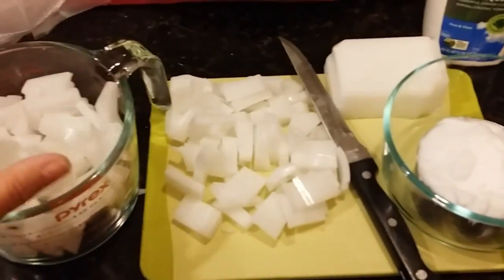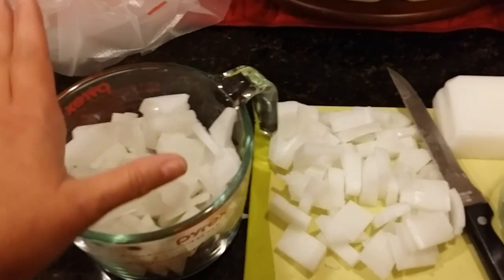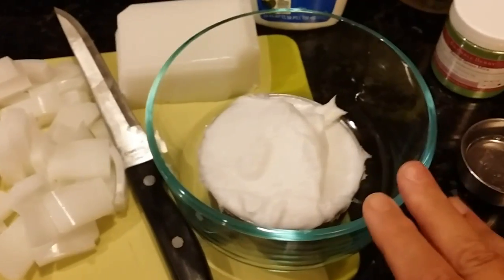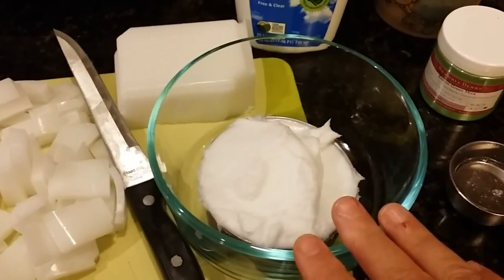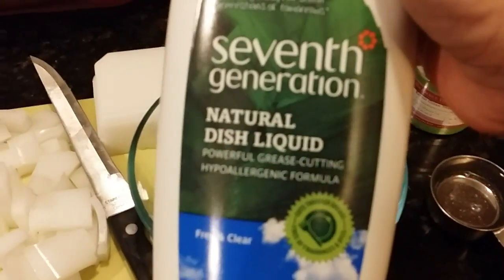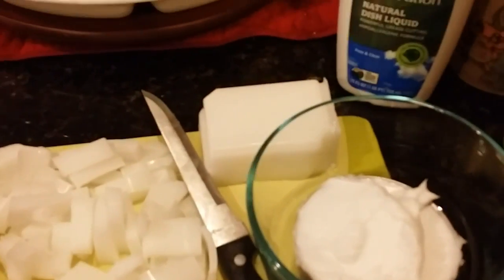For the whipped topping I'm doing this in two batches. The recipe is one pound of melt and pour soap base — I'm using Crafter's Choice melt and pour basic goat milk — plus one cup of the foaming bath whip from Crafter's Choice as well. I also have about a quarter cup of Seventh Generation natural dish liquid, which is free and clear and hypoallergenic.